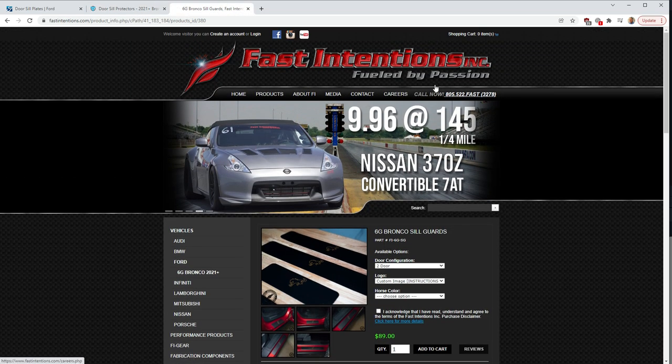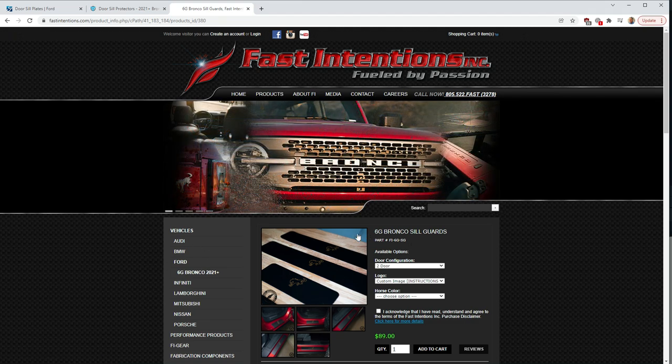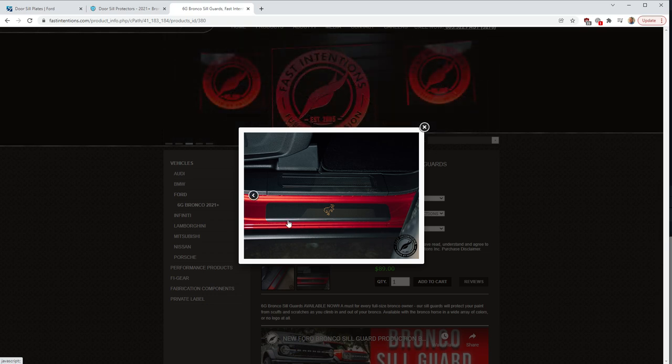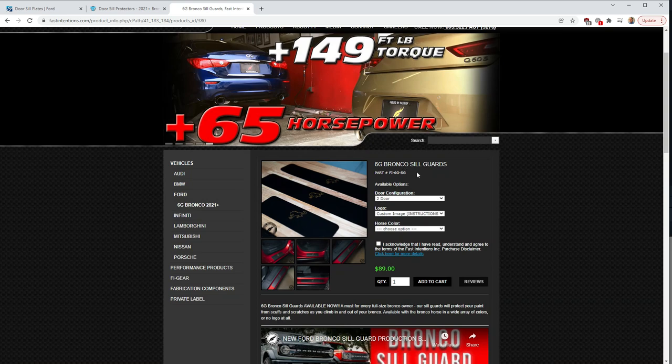The one I ultimately went with are made by Fast Intentions, which is out of California. Interestingly, they mostly appear to specialize in performance products — custom exhausts, suspension systems for high-performance cars. They do sell sill guards for the Bronco; I think it's their one launch product for the Bronco. A couple of reasons I went with this option: I liked how they wrap around the edge of the sill, giving a bit more protection where the toe of your boot might hit the paint. I also like the bronco logo in the middle, and the texture matches the plastic surrounding it.